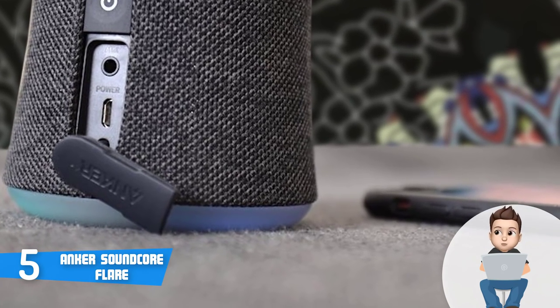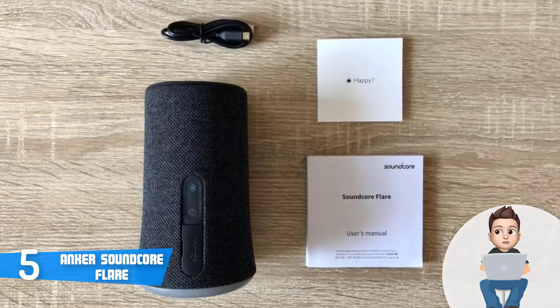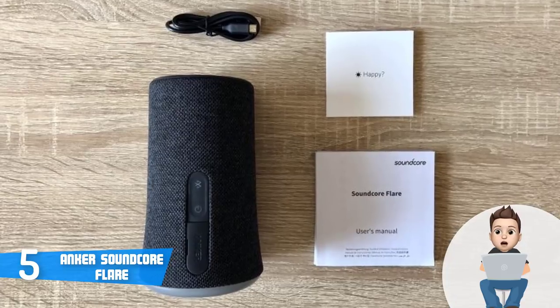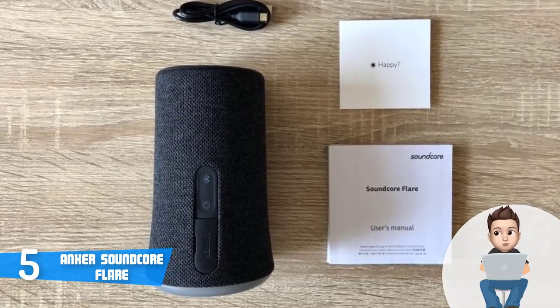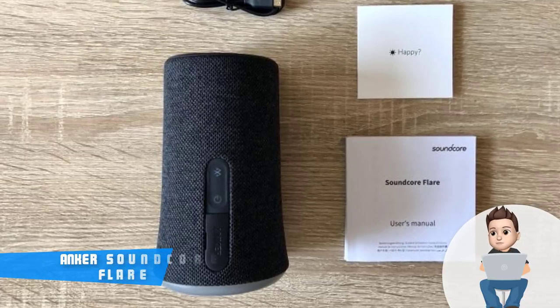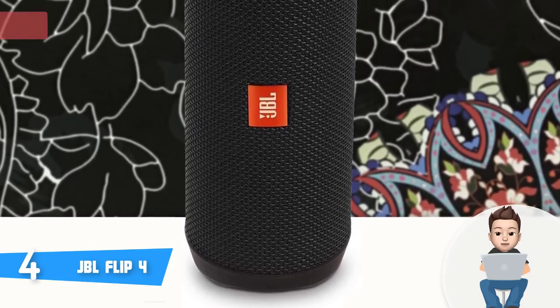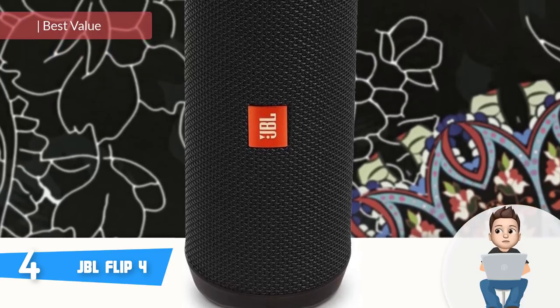The app's user interface is intuitive, so you will never spend time searching around. To conclude, if you're looking for a Bluetooth speaker that can output rich sounds and entertaining visuals without spending hundreds of dollars, then this is the one for you. Moving on, at number 4 we have the JBL Flip 4.